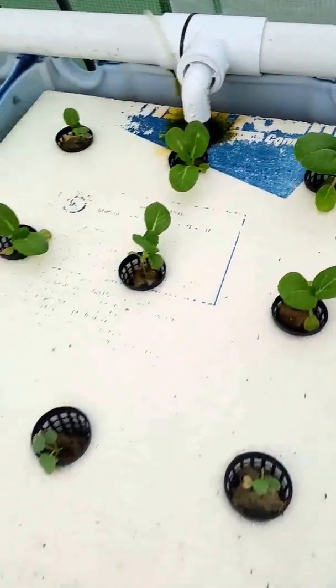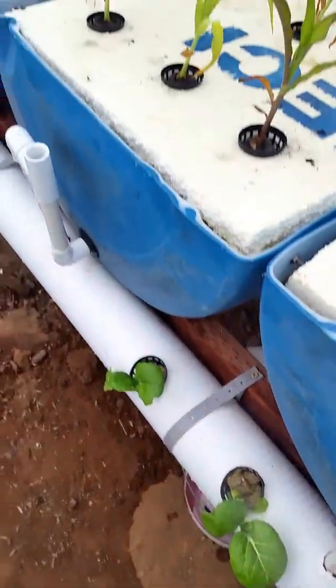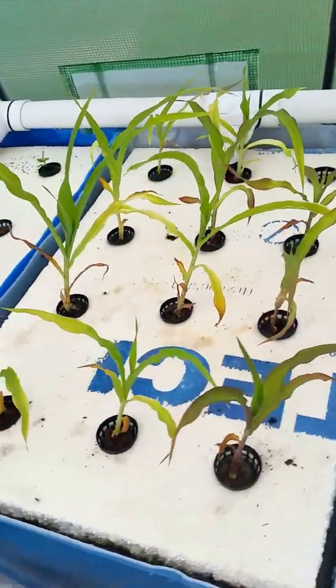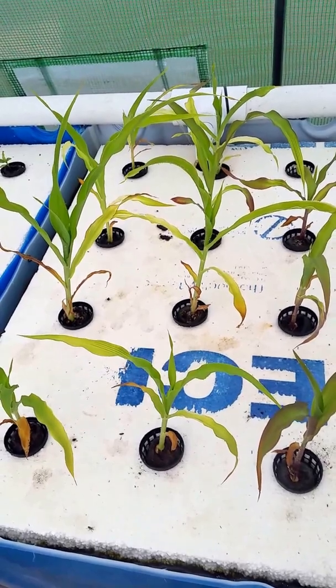There's bok choy, broccoli, more bok choy. These I'll probably need to string up — that's corn, they'll probably end up falling over.